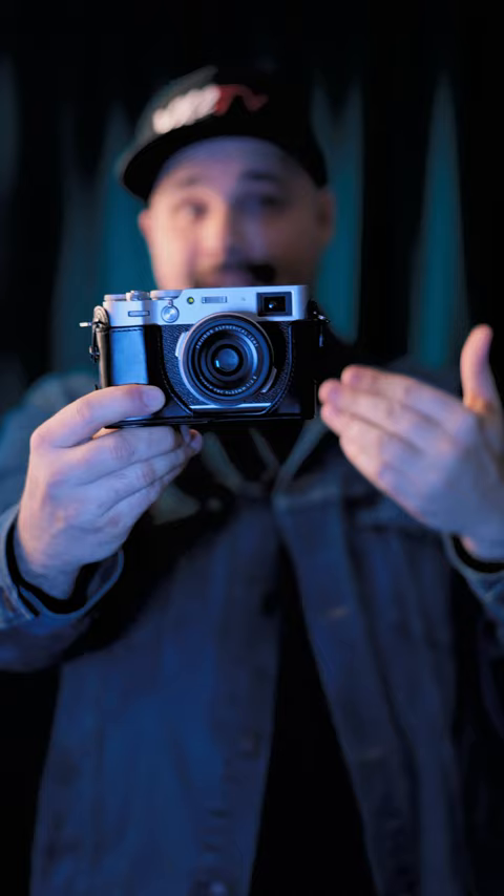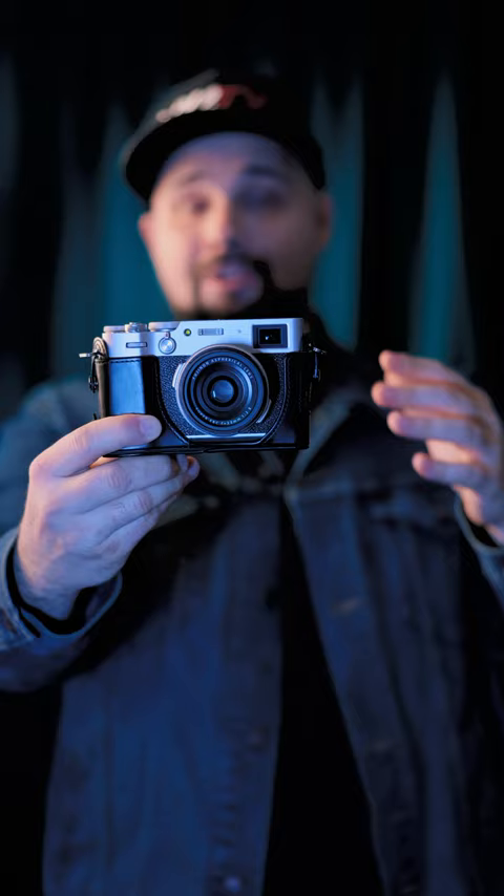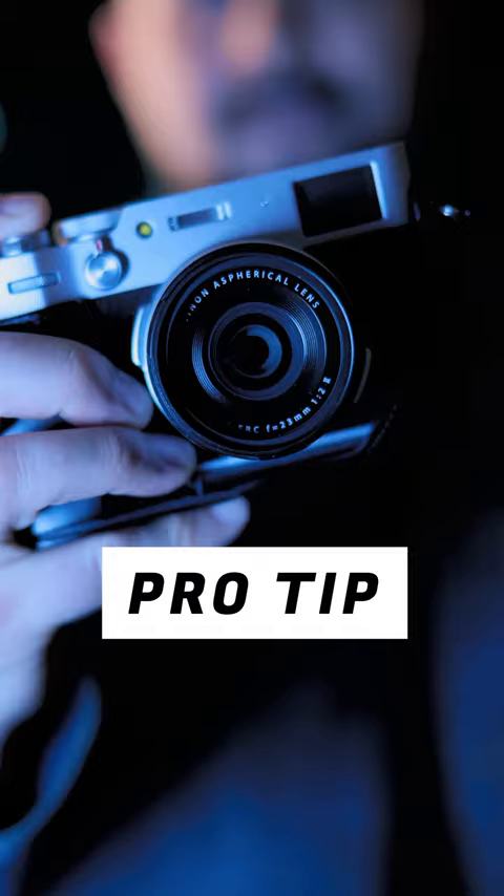An ND filter will do two things for you. One, it'll cut the amount of light coming into the camera so you can shoot in brighter situations. And two, and more importantly, on a stylistic level, it'll make your darks and shadows even darker.